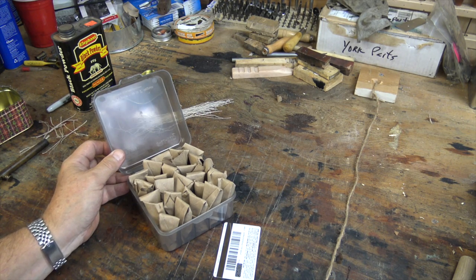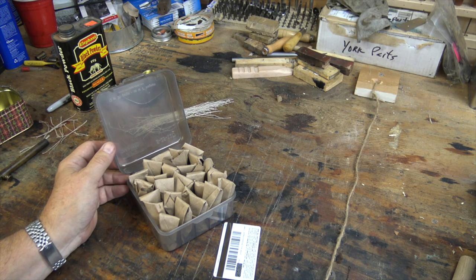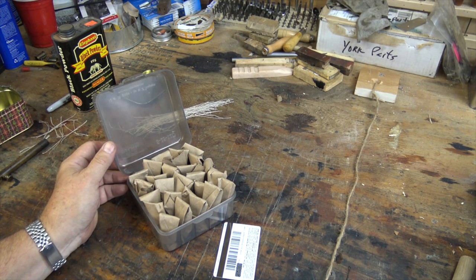We've got 25 cartridges loaded. Next time you see me I'll be out shooting these in the Pedersoli Brown Bess. Down in the description area I'll have a link to the Jefferson Arsenal so you can get a paper cartridge kit should you so desire.